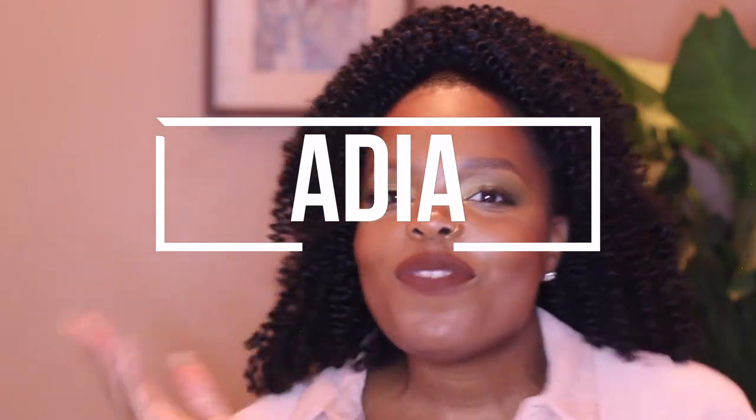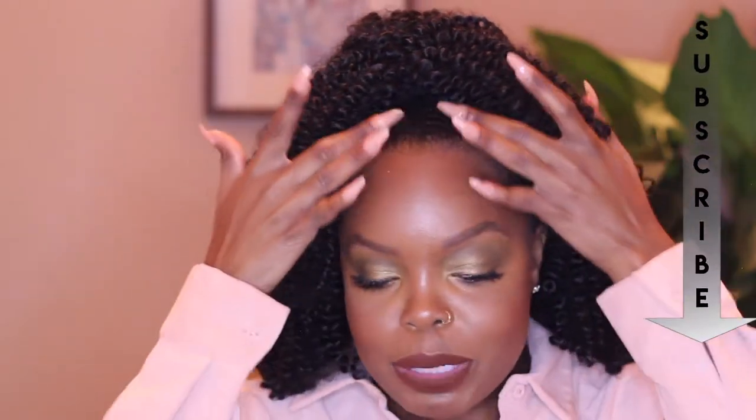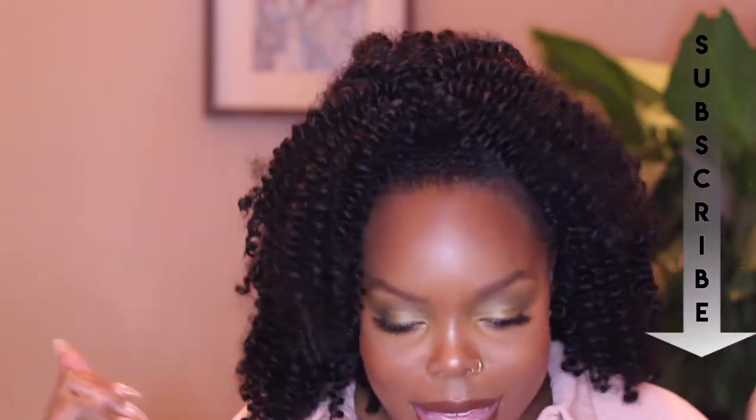Hi, welcome to my channel, Adia Chevelle. Today I am going to show you how I achieve this half up half down hairstyle. It's super cute and super easy. The hair I use is Zuri Bohemian Curl — it looks very natural, it's such a fun cute curl. I'll be breaking down the steps for the cornrows and then how I slip this hair up into a ponytail. You see these waves right here? Oh so wavy. Make sure you watch all the way to the end.